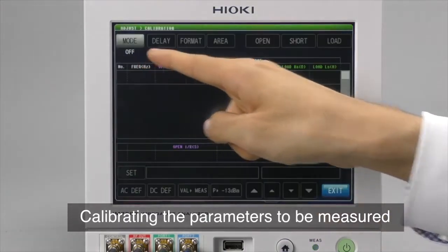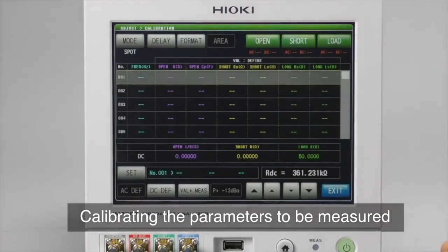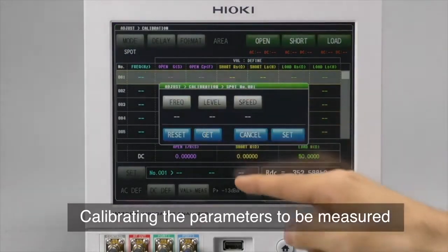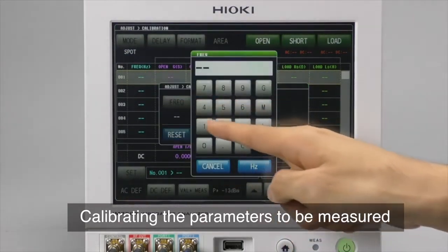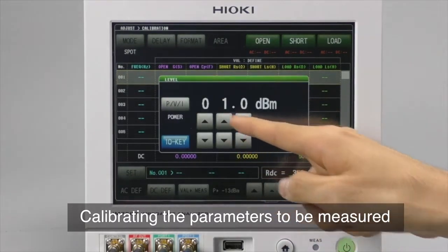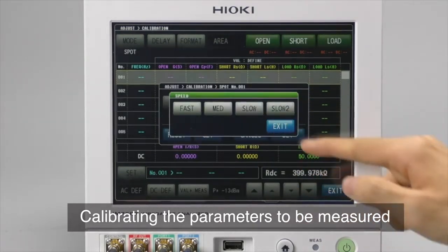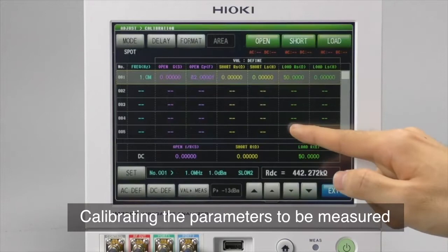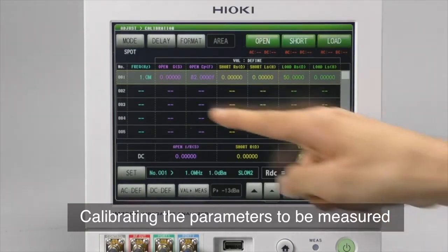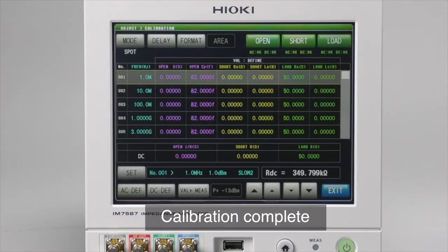The first step is to calibrate the parameters to be measured. Using the touchscreen, set the frequency, power level, and measurement speed. For multiple frequency measurements, define as many calibration values as necessary.